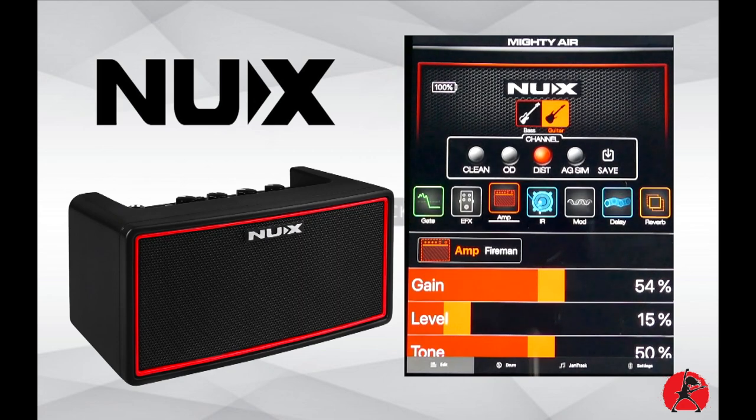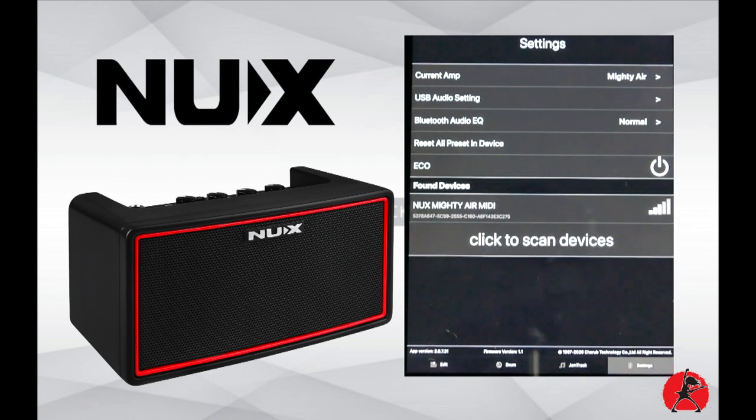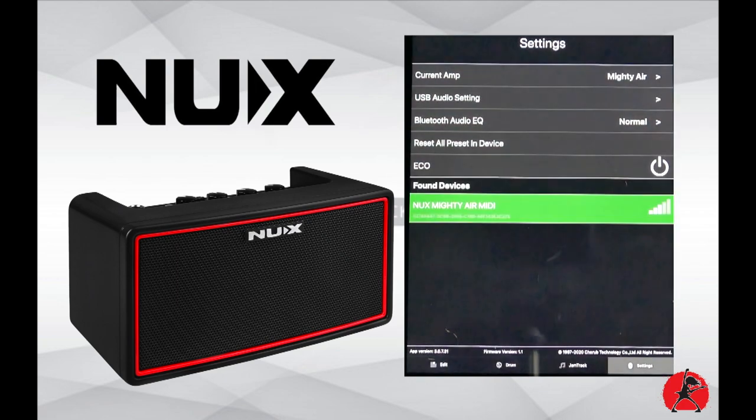We're going to go over the Mighty Air software running on an iPad, iPhone, or whatever device you have handy. First, make sure everything is connected — power on the unit and ensure it's connected to the transmitter on your guitar. Once the unit is on and the transmitter is connected, you can scan to connect to your device, and as you can see, it's now connected.